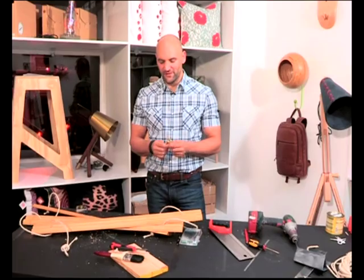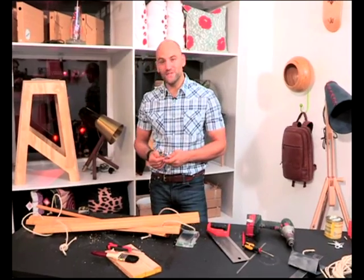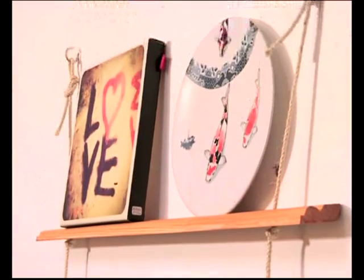I found these beautiful brass hooks at Builders Warehouse — I think they match the look of the shelf perfectly. And instead of drilling 60 holes for those pictures, you're only going to need two. A unique display for your art in just a few steps. To make your own hanging shelf, visit the Expresso website for the instructions and get everything you need for any DIY project at Builders.